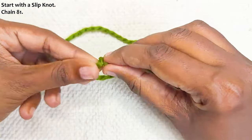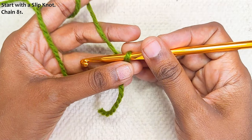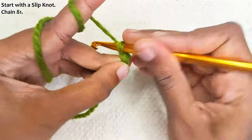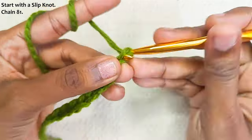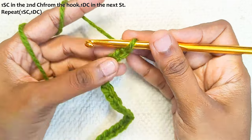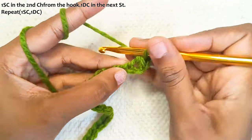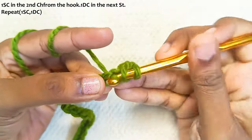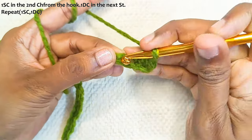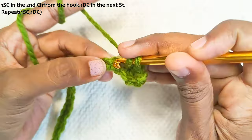Start with a slip knot and chain 81, or else you can start off with any odd number of chains. One single crochet in the second chain from the hook, one into this one, one double crochet the next stitch, one single crochet the next stitch, one double crochet the next stitch.